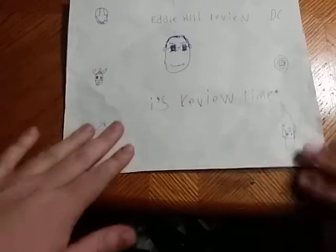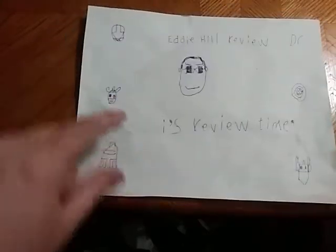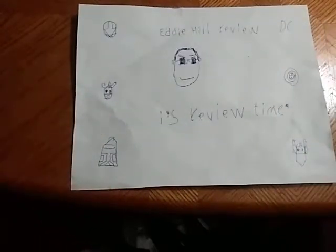Hey, what's up YouTube land, Eddie Hill, and it's time for another Eddie Hill review. It's review time, people. That's all there is to say for the open intro.